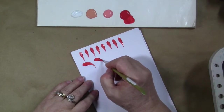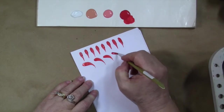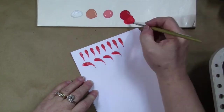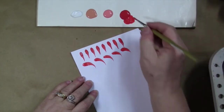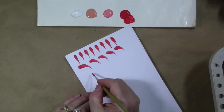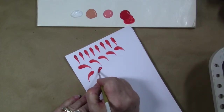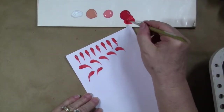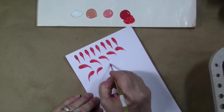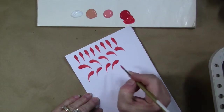I think curved strokes are much easier to do than a straight. When you're starting to run out of paint your edges get a little fuzzy. Continue practicing those, and then practice the opposite direction — you want to be able to pull in either direction, and one side is going to be easier than the other for you. Keep refreshing that paint in your brush. You can see it's much easier if you have a nice fresh load of paint.